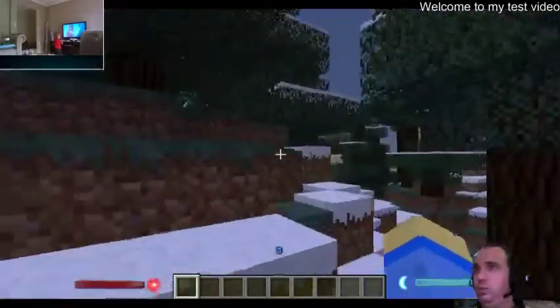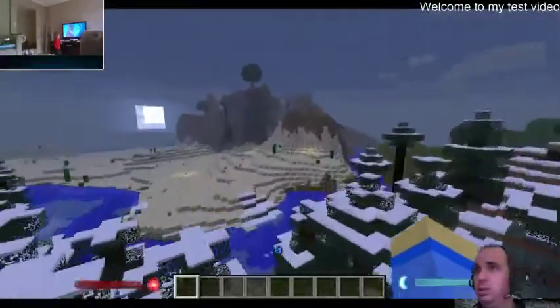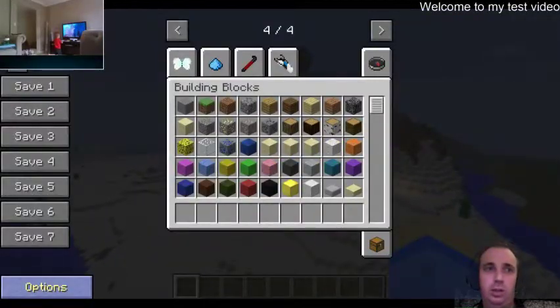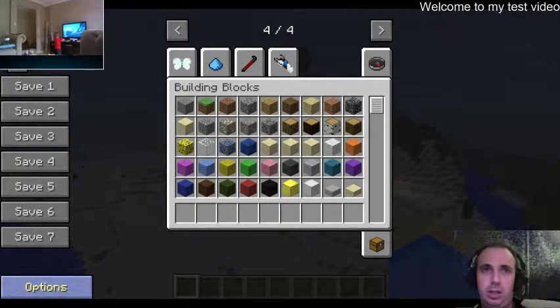That is pretty much a little test, as it were. As you can see it runs pretty well. I'll tweak the settings a bit more — select a bit more down here.